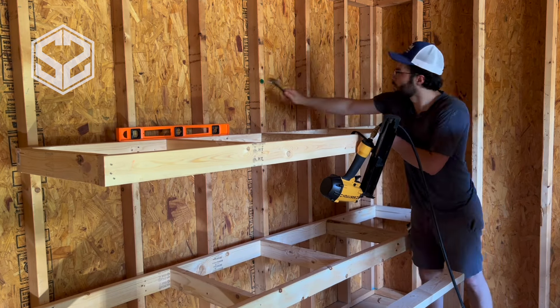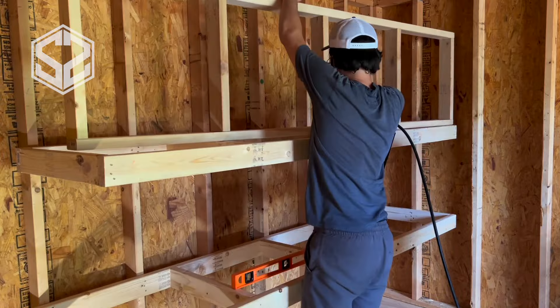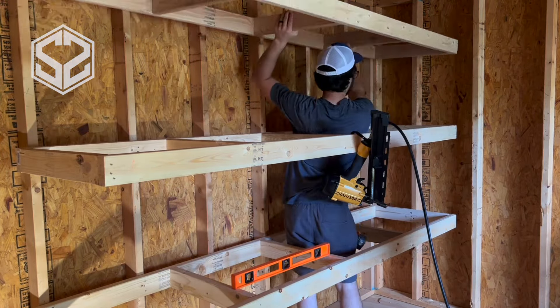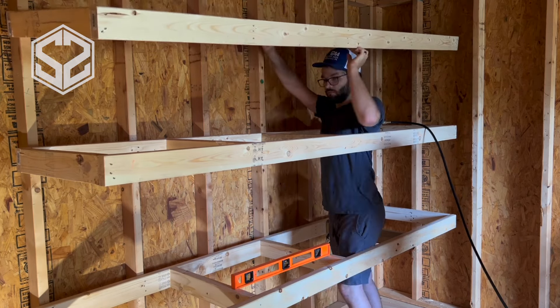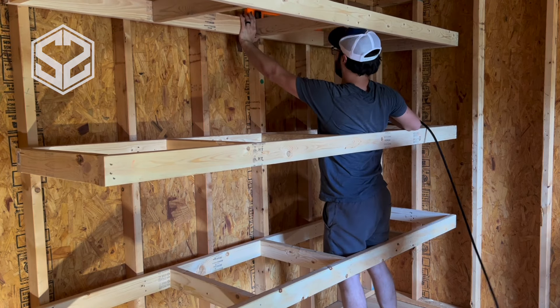I chose to stop my shelving a little above 6 feet, and that gives me plenty of room above the shelf before things start touching the roof. That's something to consider — you don't want to build all the way up to the roof or else you won't really have any storage space up there, and the higher you go the harder it will be to reach that top shelf.